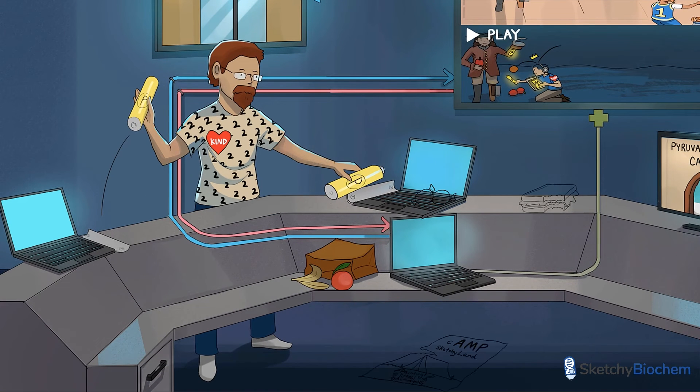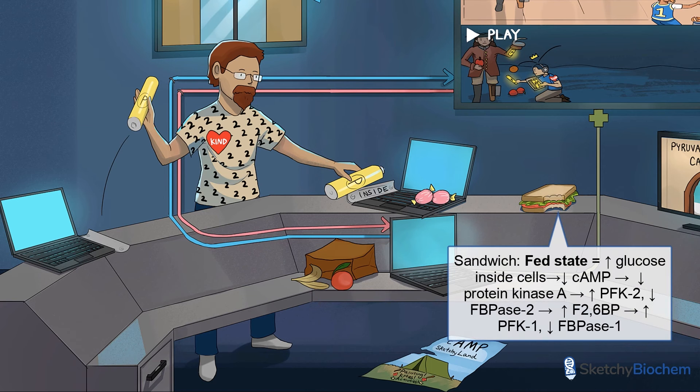Let's talk about what happens in the fed state, as represented by this partially eaten sandwich. After eating a meal containing carbohydrates, blood glucose levels increase, which results in release of insulin from the pancreatic beta cells. Insulin increases intracellular glucose uptake, which inhibits adenylate cyclase, so we produce less cyclic AMP from ATP. Low cyclic AMP inhibits protein kinase A, so PFK2 will be active. Therefore, we produce more F26BP, which activates PFK1 and glycolysis.